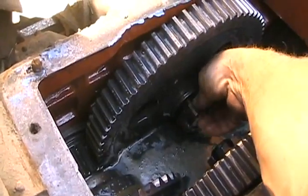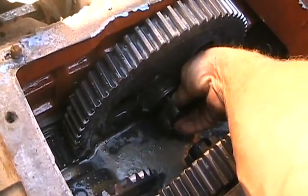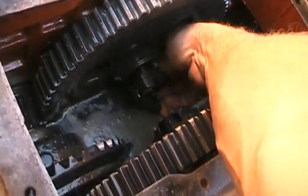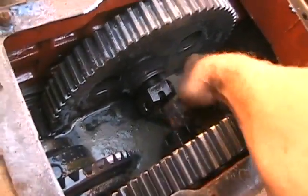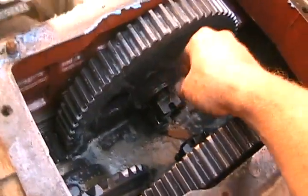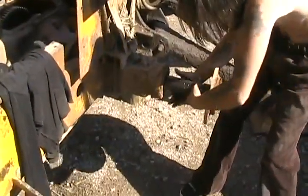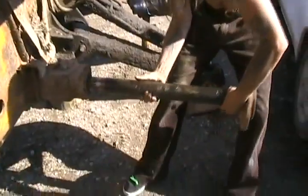I didn't even bother using a wrench to get these off — I just pulled the cotter keys off, got a steel bar, and walked them off with a hammer. They both loosened up no problem. They've been living their life in gear oil. Big nuts are off — yank that shaft. Don't let it fall on the ground. Well, that shaft is well lubed.